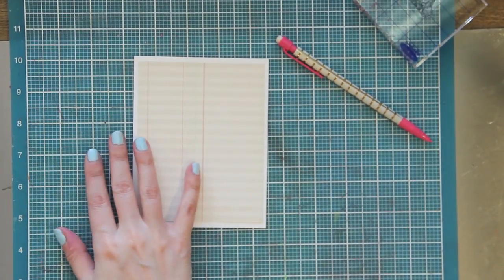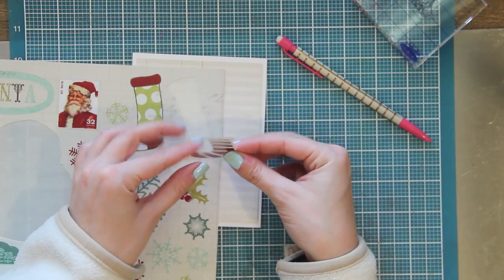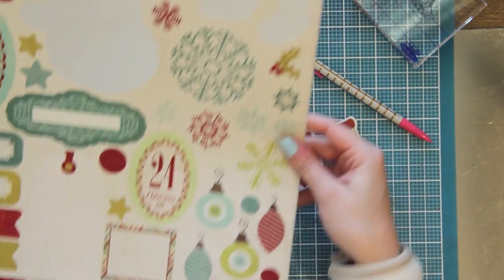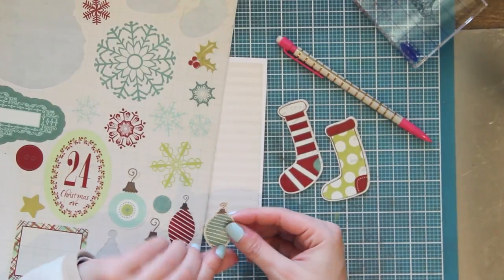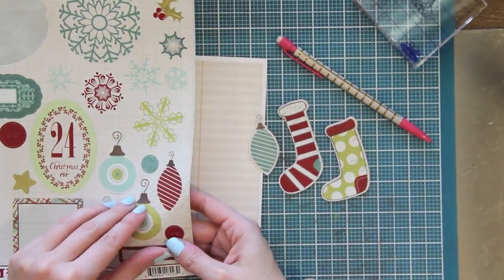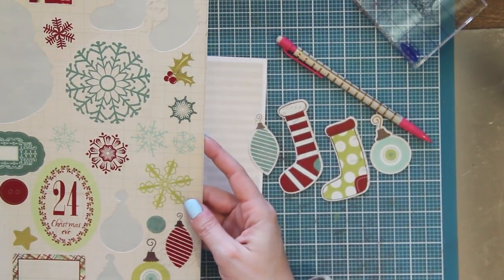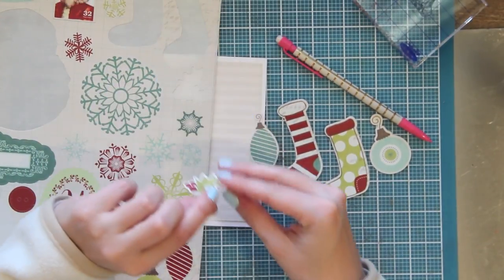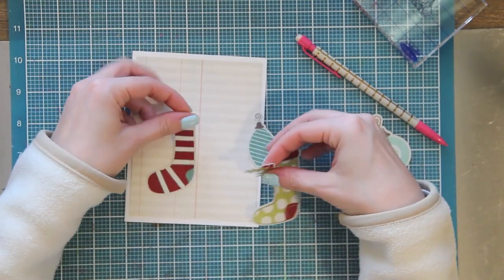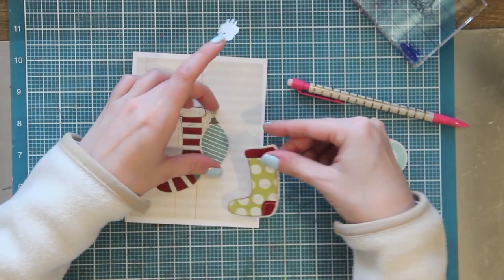I'm going to take a look at my sticker sheet and see which pieces I'm going to use. I decided I wanted to use these two stockings as my main embellishments and then add some ornaments and that holly leaf in. I always try to take a little bit of the stickiness off of the stickers because I know I'm going to be arranging them and playing with them before I adhere them down permanently - sometimes I'll stick them in my clothes just to take a little bit of that adhesive off. Now I just kind of play around and see what layout I like, how they should be, if they should be staggered, and how much room I have on my card to fit them.